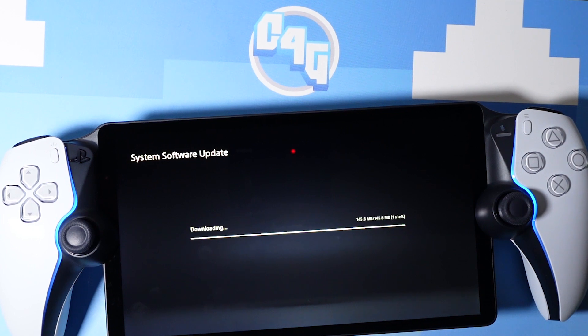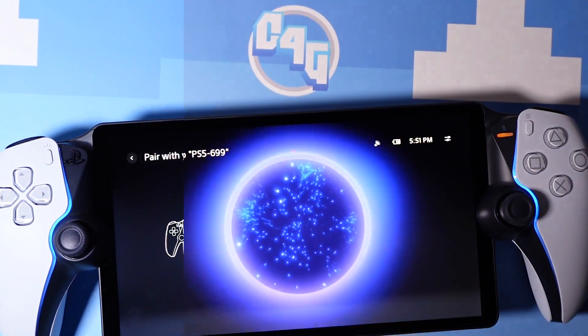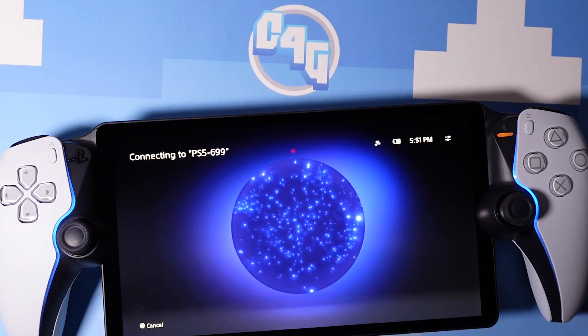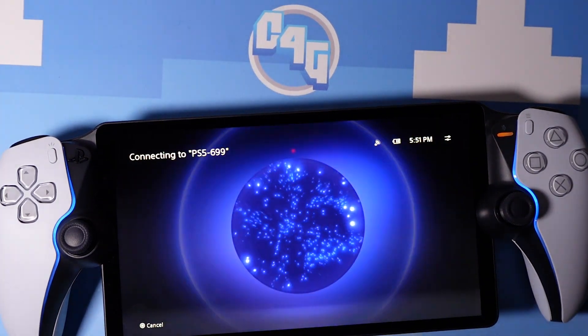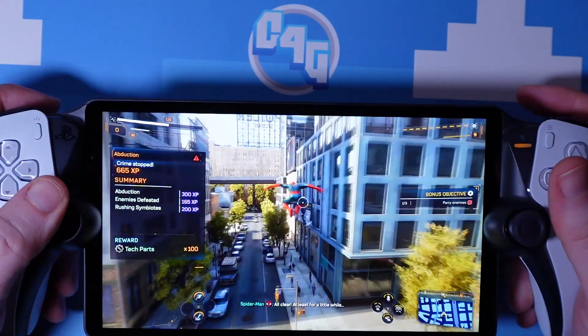As briefly mentioned earlier, the Portal's general ease of use and pick-up-and-play nature does offer a great level of convenience. The setup process is very easy, although the initial update did take around half an hour to actually install, but once it was done it found my PS5 instantly and I got streaming within seconds. It's worth mentioning that my home setup is ideal for streaming, with a modern aftermarket multiband router and speedy internet, and the nature of streaming devices means mileage can and will vary widely.